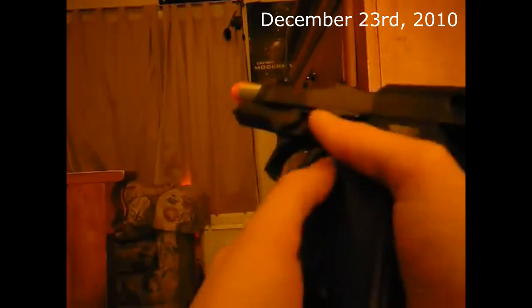I definitely haven't had an M9 since that clip, which is very old. As you can tell by the audio, the camera, and the date in the corner, it's been quite a long time. I'm excited to have an M9 again because they're just nice and comfy, so we're going to see how this works out.